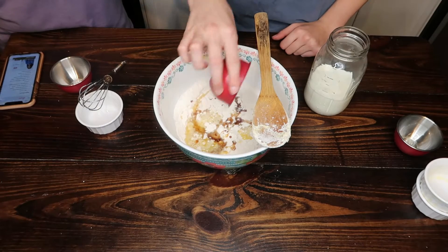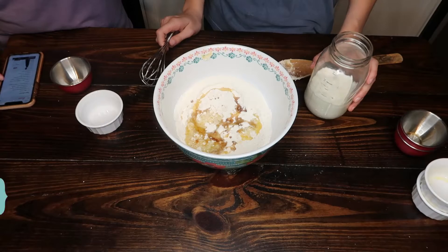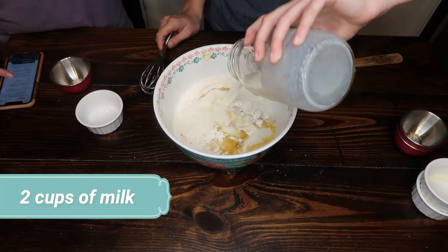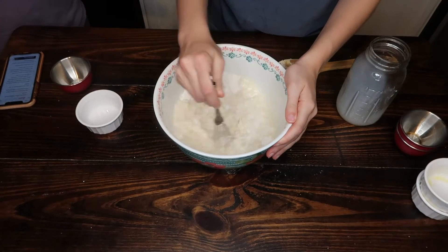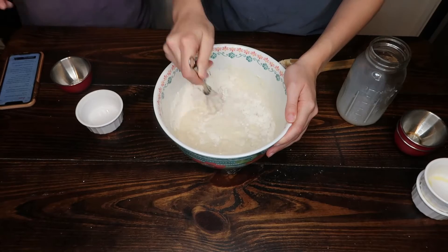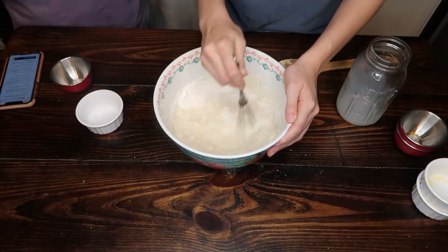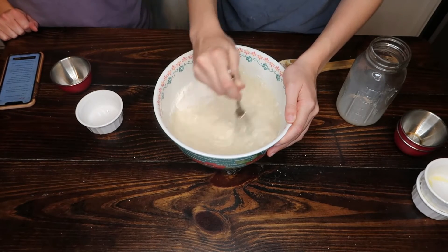Two teaspoons of vanilla extract and two cups of milk, and it is okay if your batter is a little bit lumpy — that's normal.